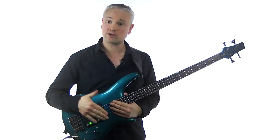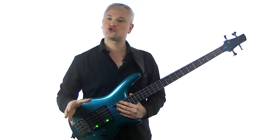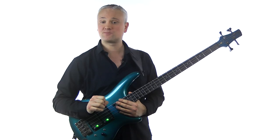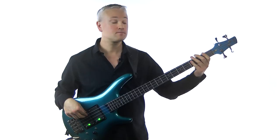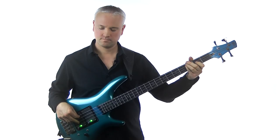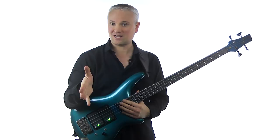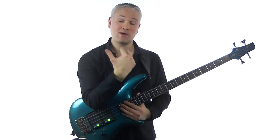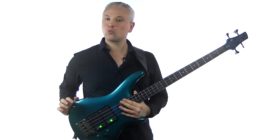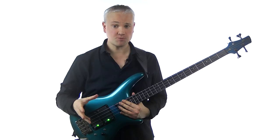Next up, we have another classic — Free Will from the Permanent Waves album. This riff comes in quite a few variations during the tune and even within just a few bars, so I'm just going to give you the first main hook that plays behind the first verse. We're in F with a kind of F Lydian vibe, and the time signature changes quite a bit — 6/4, 4/4, and 7/4 all within that first riff. But don't worry too much about the numbers; the best way to nail this is to just listen to it and feel it.